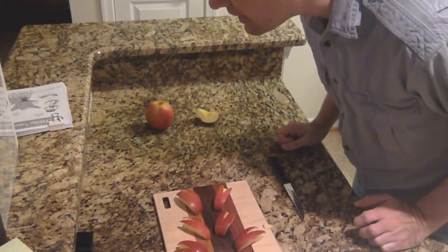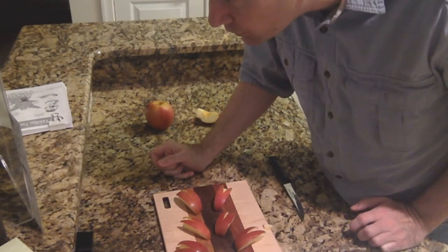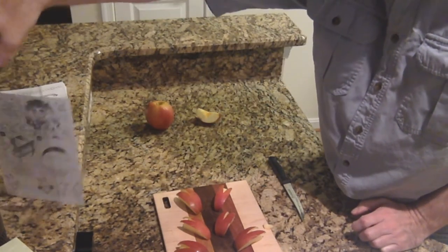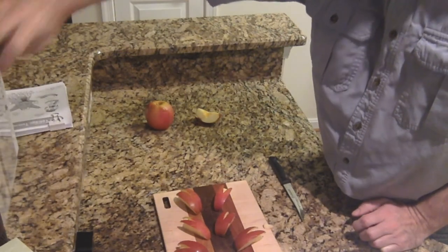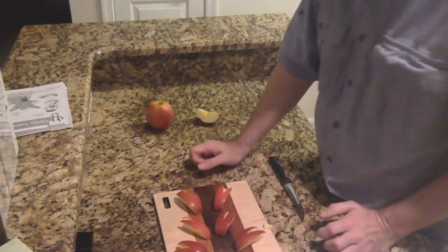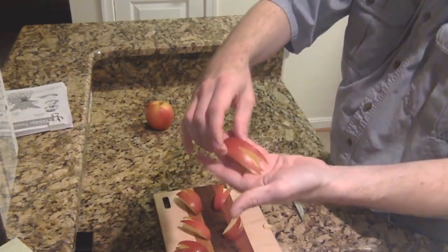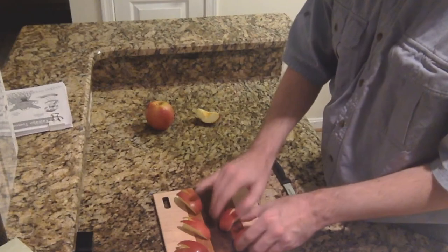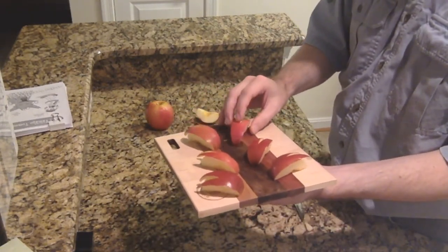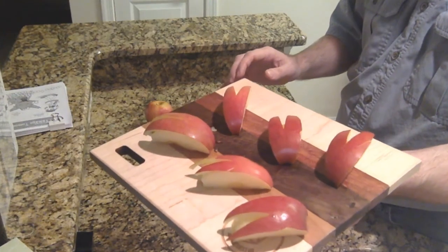They were saying here that you can dip the slices into diluted salt water to keep them from browning too quickly. There we go — there's your little rabbit from the side, from the top. They're a little uneven, but there's your rabbit platter.